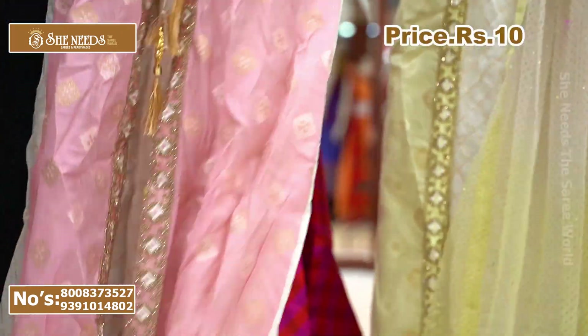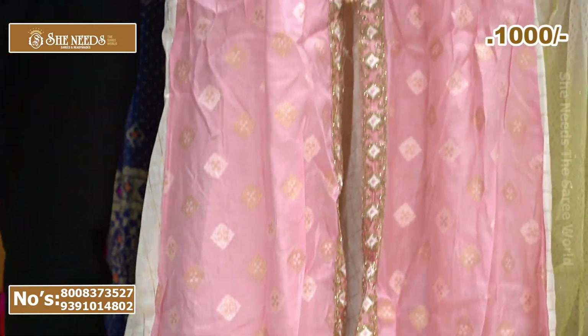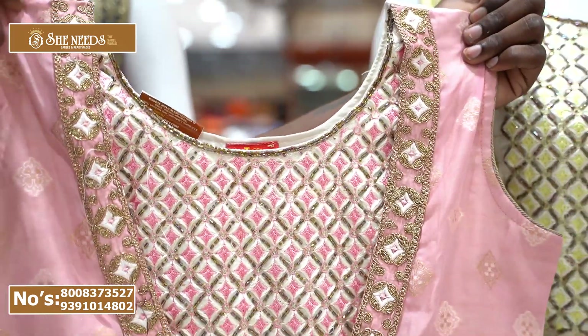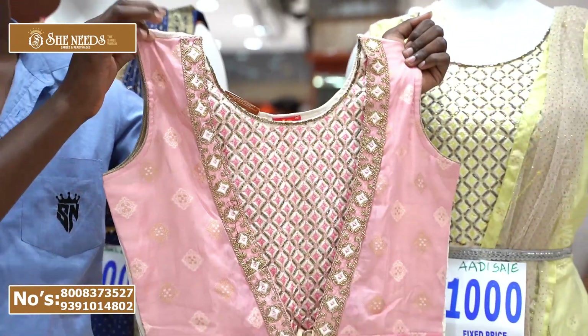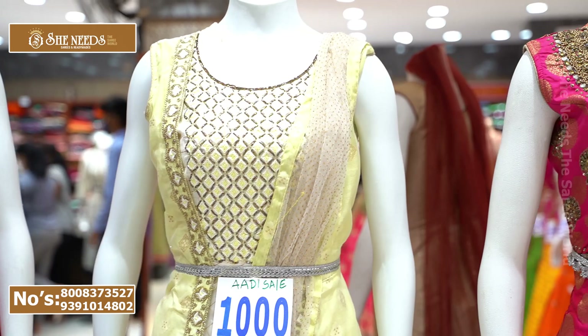This is ₹1,000 for the sale. This sale is only available in the Dilshanayar branch. We don't have two branches for this and we don't have a cooked table — only in the Dilshanayar branch.